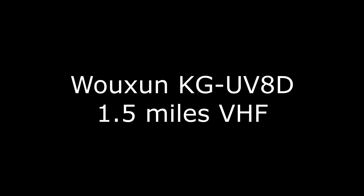This is Ocean KG UV-82, 1.5 miles, VHF, UV-82, 1.5 miles, UHF. This is Baofeng GT3, VHF, 1.5 miles, Baofeng GT3.